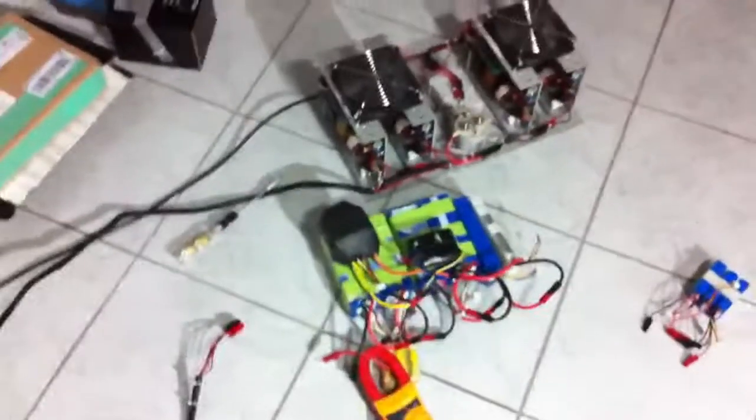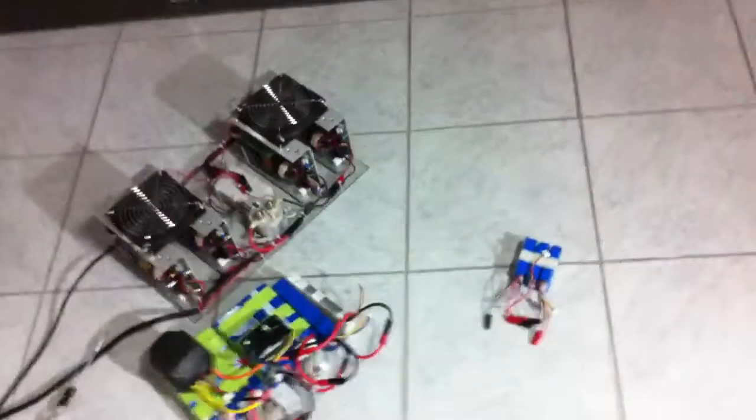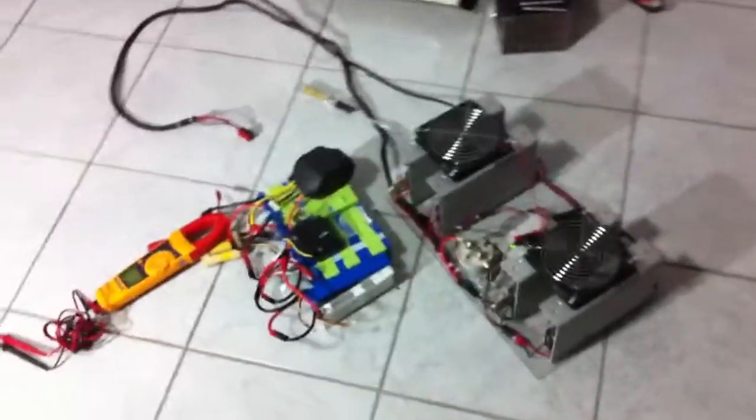Hey everyone, Steve Will from the Endless Sphere Forums. I thought today I might share another quick video on my power supplies that I'm using to charge my Honda Insight battery pack, which consists of 50S2P 8123 pouch 20 amp hour cells, so it's about 40 amp hour. This is my car charger right now, that's what I've been using.